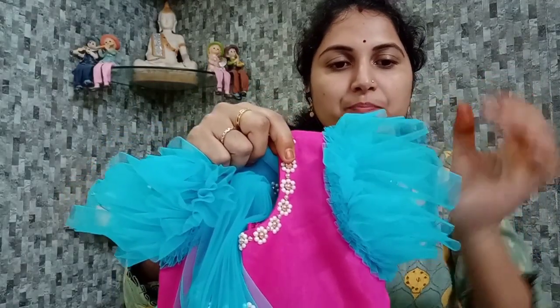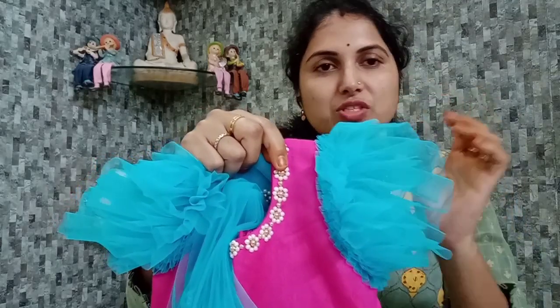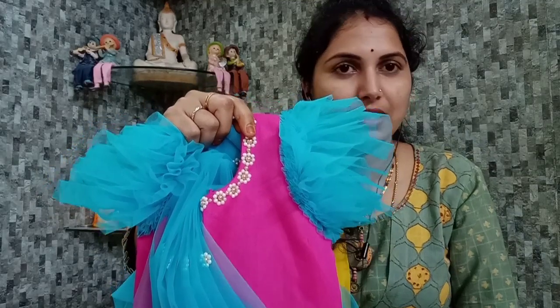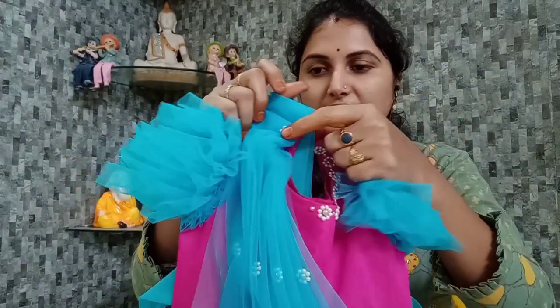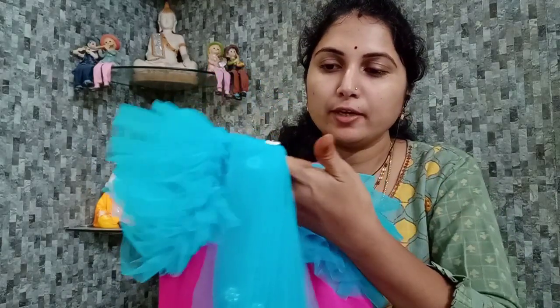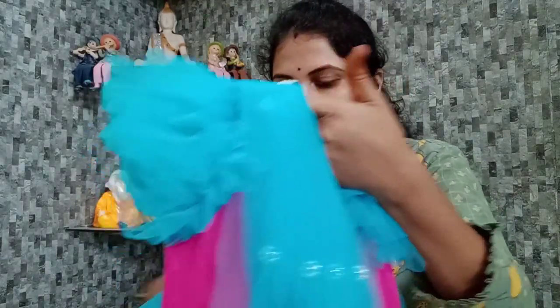One, two, three — three inches, two inches, four inches, three inches, two inches. We have flare. We have the frock steps for the frock look-wise. We have the same hands on two sides, and we stitch the shoulder to the shoulder.